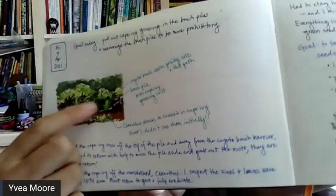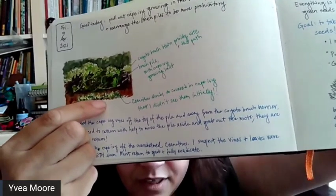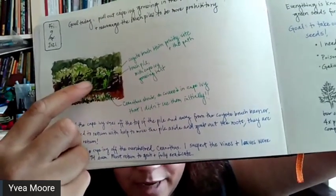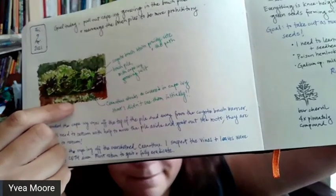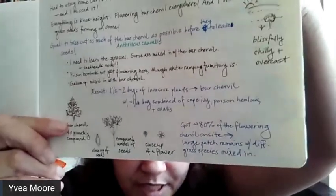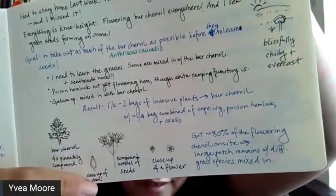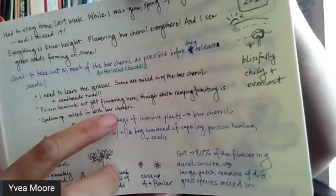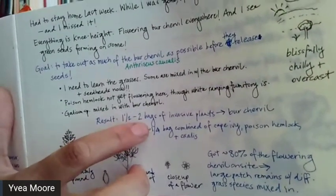This one I was trying to illustrate where there's a Ceanothus right here, and it was so covered in Cape Ivy that I couldn't even see it at first. I'd only come over here because the Cape Ivy was growing up this one brush pile. By discovering this one, I wanted to note that I hadn't even been able to see it. I couldn't do a full landscape that day, so I just drew a little about the target plant we were pulling out, which is called birch herbal. I always keep notes of what I do, what our goal was for the day, what the result was, and maybe some other observations.